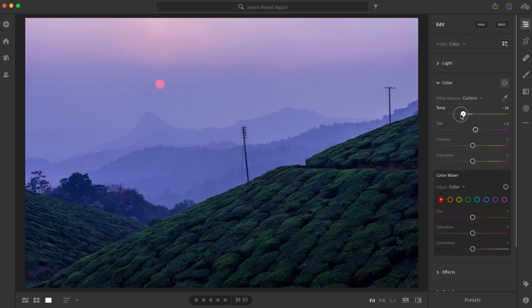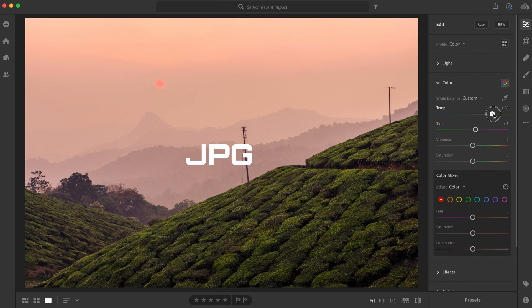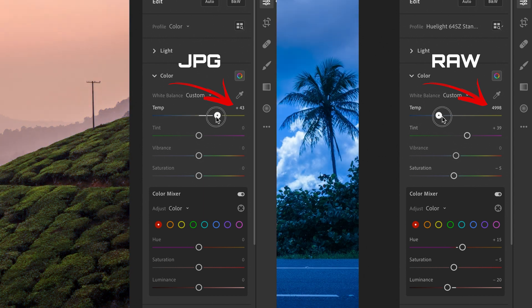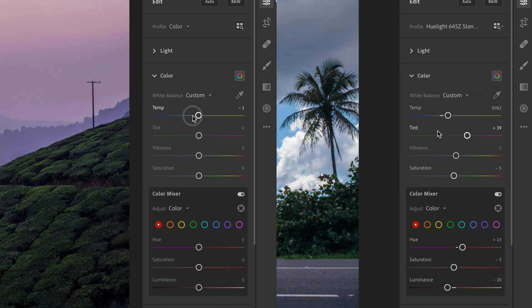You have to shoot in RAW. There's nothing wrong with shooting JPEGs, but if you shoot JPEGs, you have to make sure to already set the correct white balance in camera. Because it is possible to use the temperature and tint sliders when working with JPEGs, but they'll work differently — you won't get the same result. You can see here how the sliders have different values depending on the file type: Kelvin values for a RAW image, and values from 0 to plus or minus 100 for a JPEG. So if you want manual control over the white balance, you have to shoot in RAW because a JPEG has the white balance baked in.